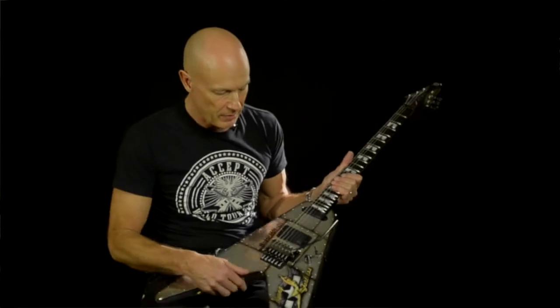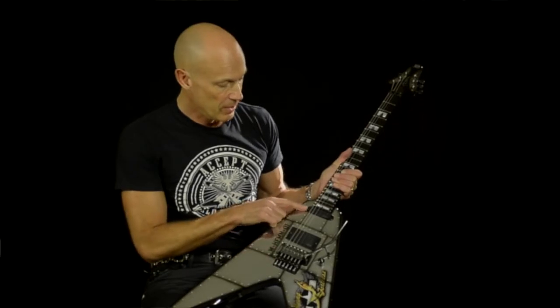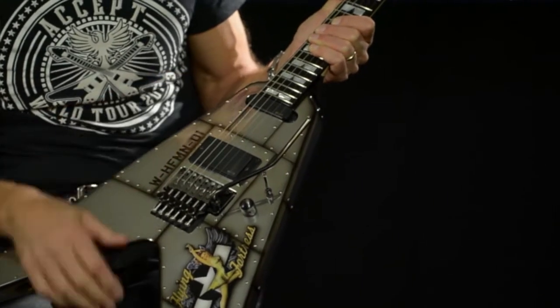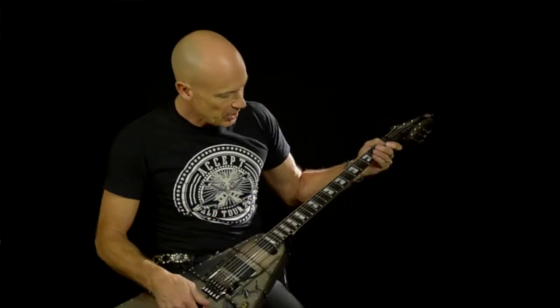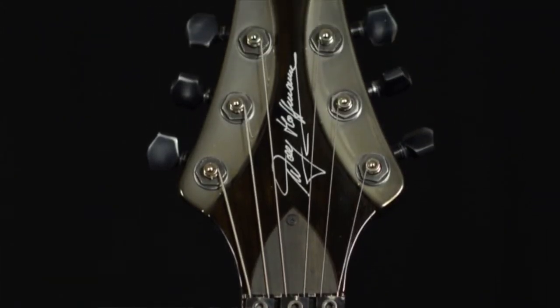Here we have a titanium Floyd Rose bridge made by Floyd Rose Upgrades. We have EMG pickups — an 81 and an SA in the neck position. We've got an ebony fingerboard with tiger stripe ebony, block inlays, very cool. And my fancy signature.